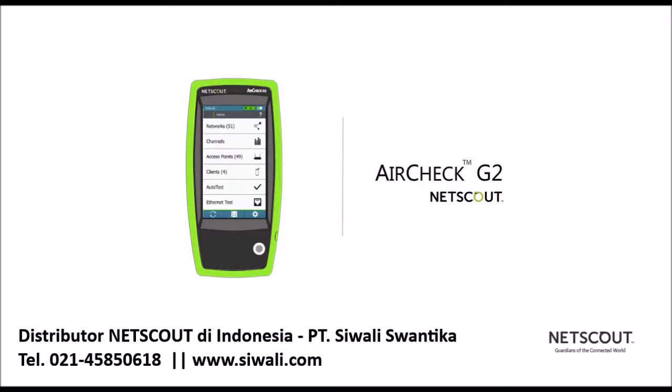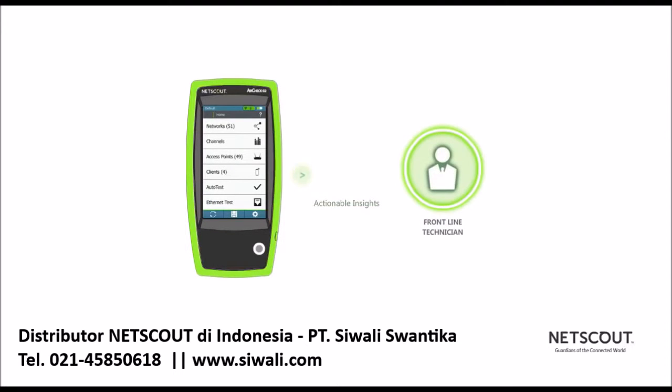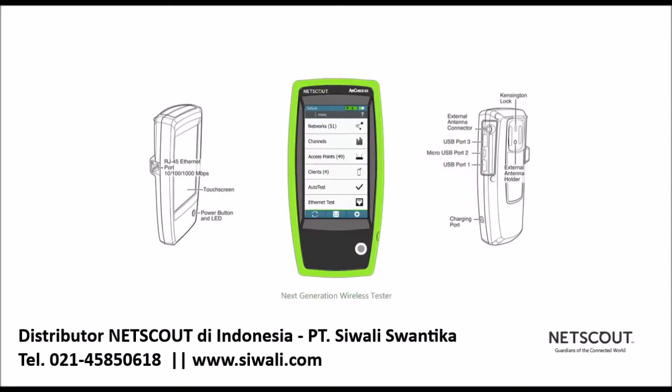NetScout's AirCheck G2 handheld wireless tester gives actionable insights to the frontline IT staff who are tasked with resolving these issues. The next-generation wireless tester expands upon the AirCheck's legacy as a fast, rugged, purpose-built tester and adds new innovation.